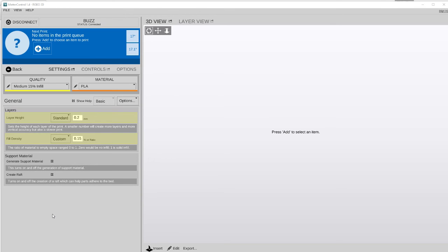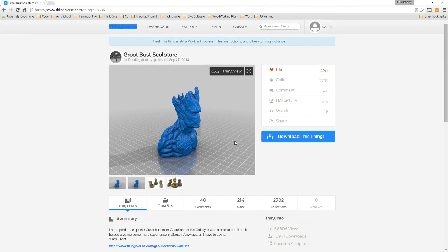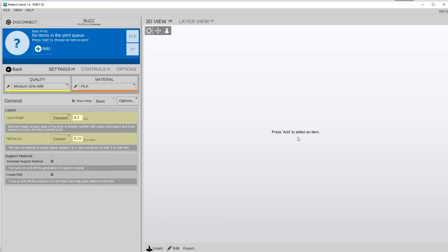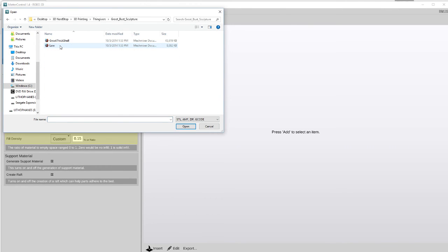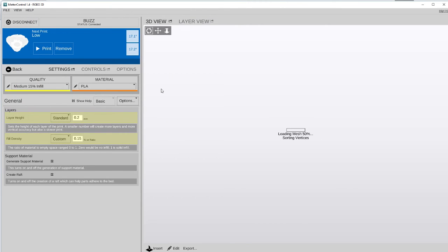First thing we'll do is we'll switch over to Thingiverse, and in Thingiverse we've got Groot, so we'll go ahead and download Groot. Once Groot's downloaded, we will bring him up in MatterControl. So let's add Groot — there he is. Now there's actually two of them in here. We're going to do the low one, and it'll take just a second for it to load all the meshes for Groot.